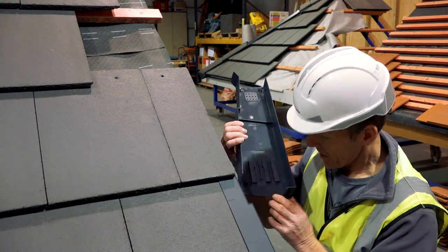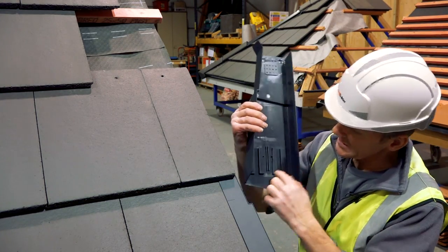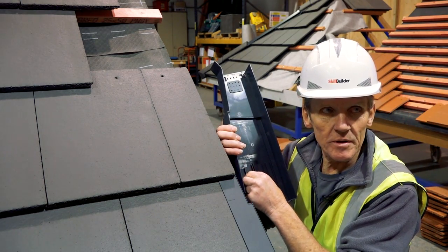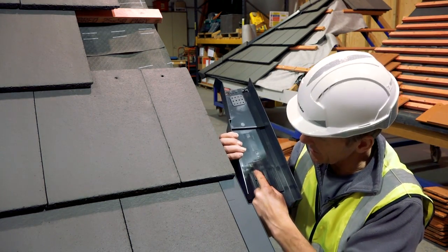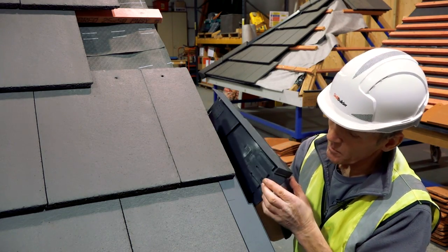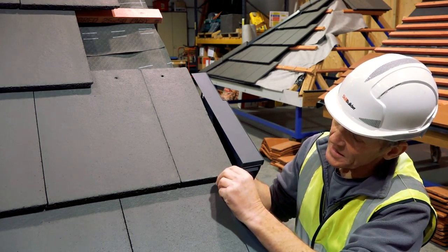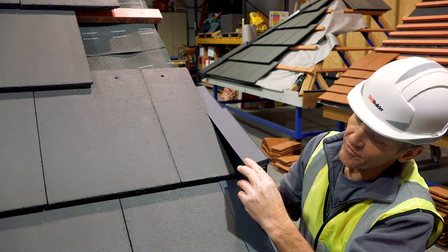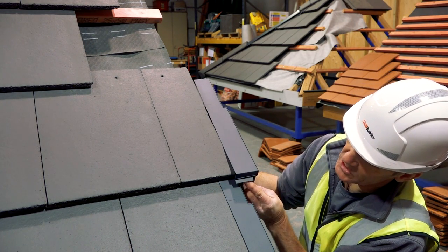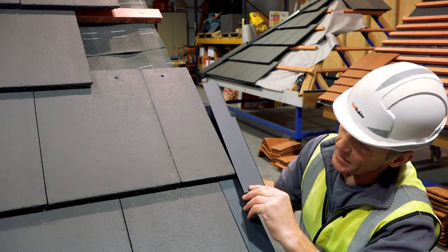Then we've got to slide this — what we call a tongue and groove really — it's this little dovetail system. This tongue and groove is going to make that interlock, but because we've got a thin leading edge tile here, that little flap which is basically there for when you've got a thicker tile, we can just fold that up out of the way.